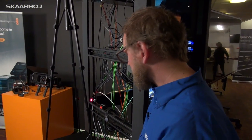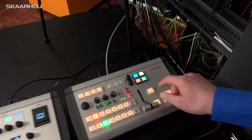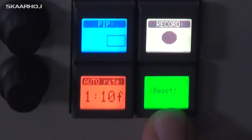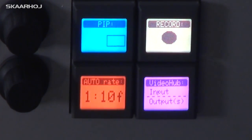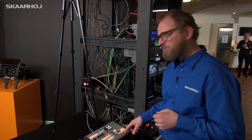Of course you can bring back the whole range of options using the reset function in the switcher. You press and hold reset and now you have the whole range of options brought back.